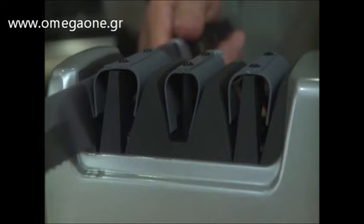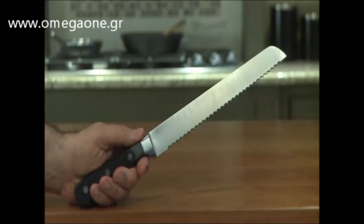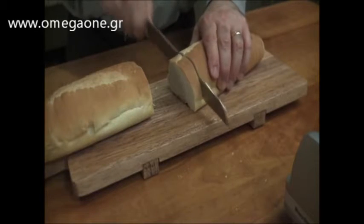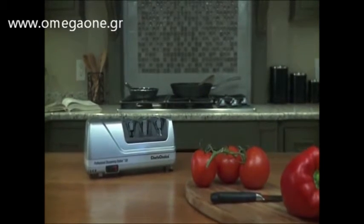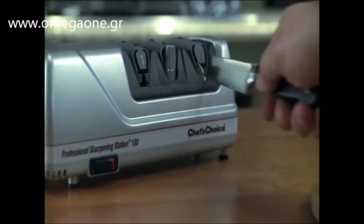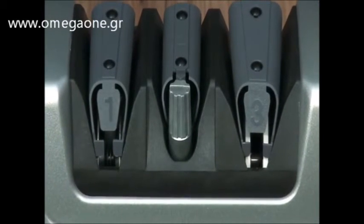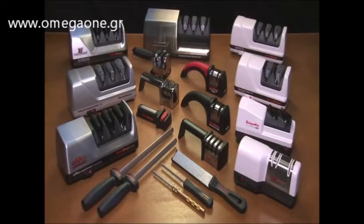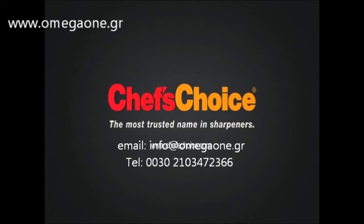The Model 130 also sharpens, straightens, and realigns the teeth of serrated knives in Stage 3. Cutting and slicing is now a breeze. The Model 130 Professional Sharpening Station offers the serious cook, professional chef, and outdoor enthusiast incredibly sharp edges with a three-stage system that sharpens, steels, and strops. Chef's Choice — the brand you can trust for all your sharpening needs.